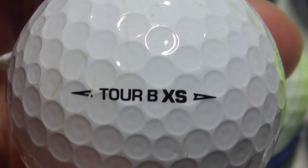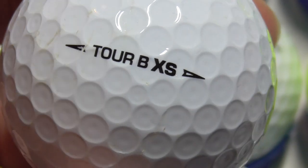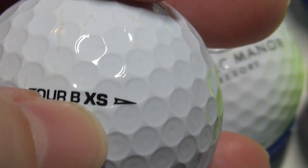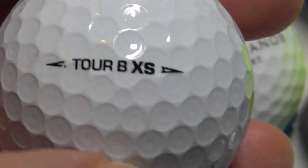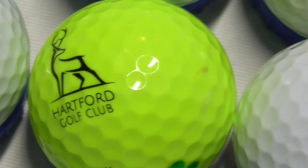Next, Tiger — that's Tiger Woods endorsing these particular Bridgestone balls. In fact, I saw an advert the other day on TV with Tiger Woods talking to the camera, and he was promoting the Bridgestone E12 ball, I think. Anyway, Tiger — that's Tiger Woods. I've got three or four like that, so I've got swaps of that.